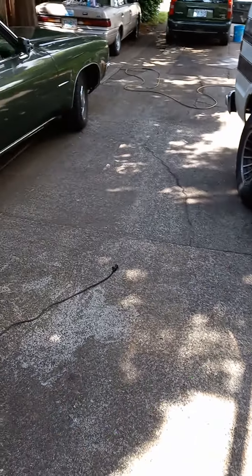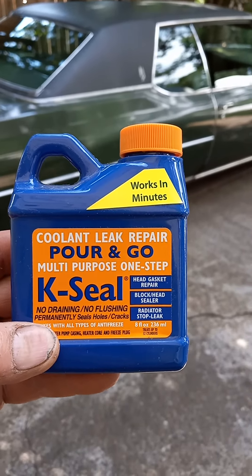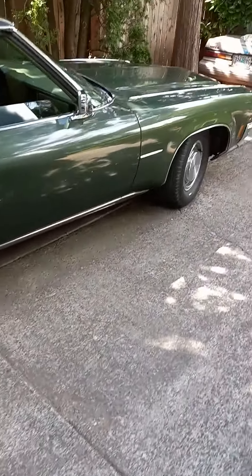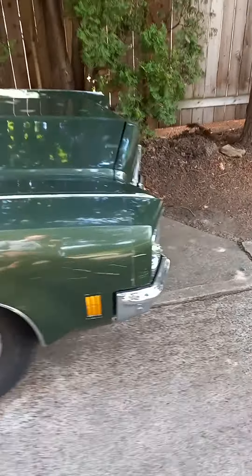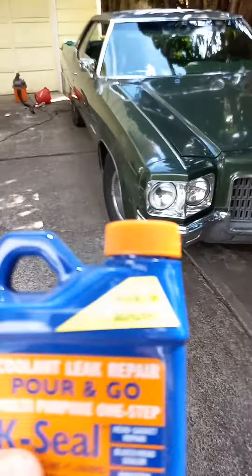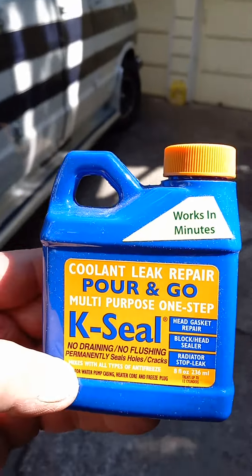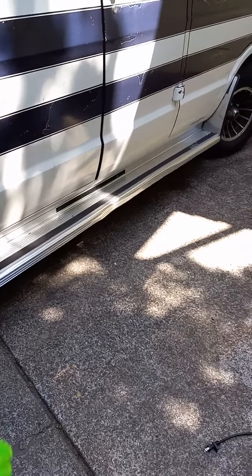Next down the line, K Seal — that will stop a heater core leak or a leak in the radiator on a big old piece of iron like this, provided you catch the leak before the fins separate from the tank.